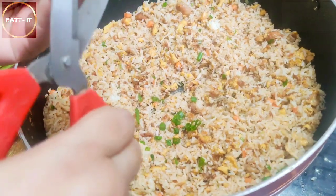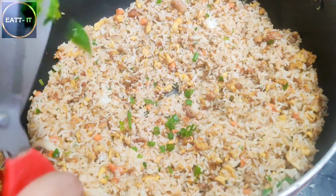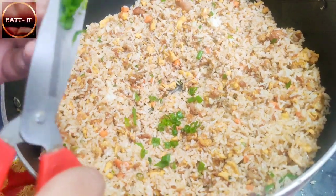So the fried rice will be a little glossy. But you should not see chunks of chicken in it - the chicken should be evenly mixed in.